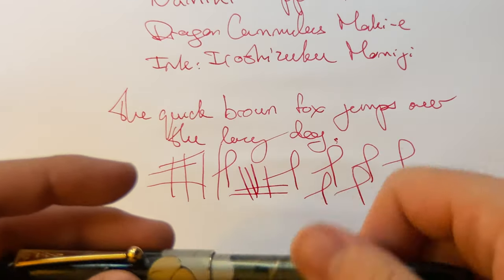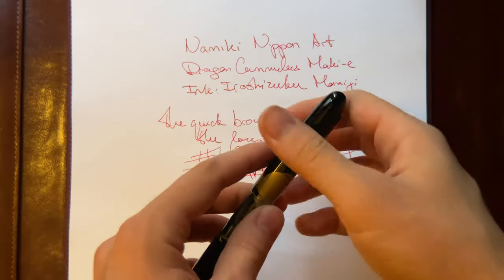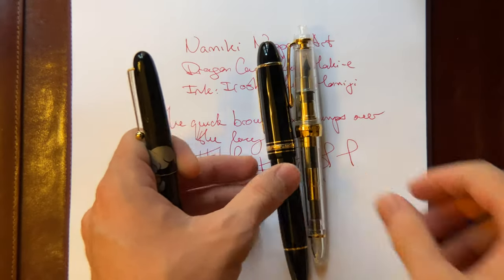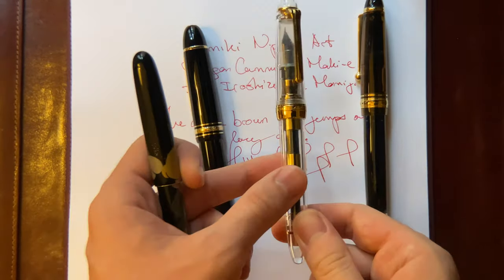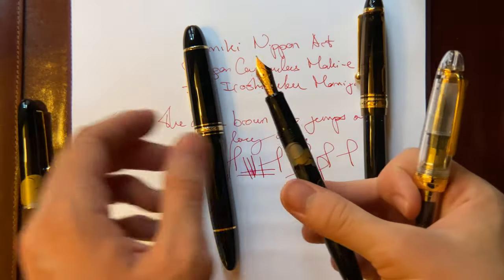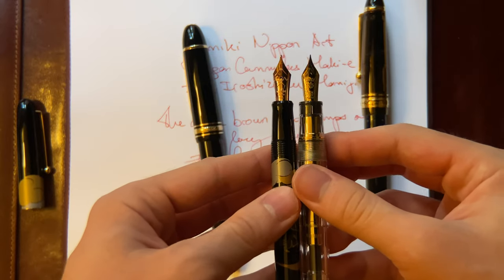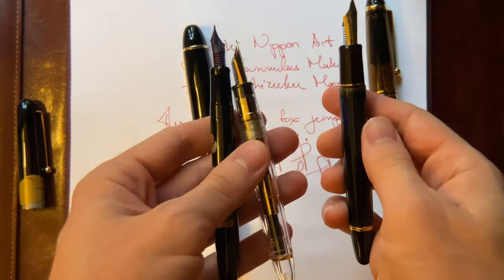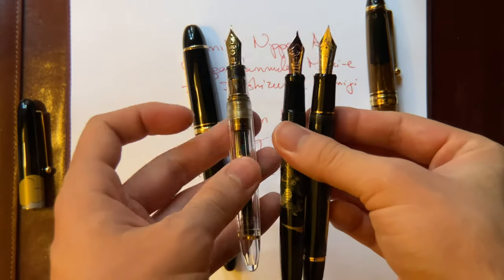I can do some comparisons to other pens if you haven't checked out my other video. I have here the Custom 823, the Namiki, the 149, and the Sailor 1911 Large. I just wanted to make sure people realize how thin this pen is, because I did not realize this when I got it. Do you see how much slimmer it is? This is the Custom 823 — yeah, this is quite a slim pen.